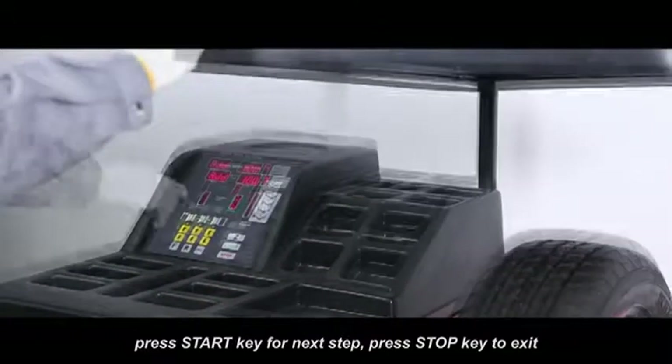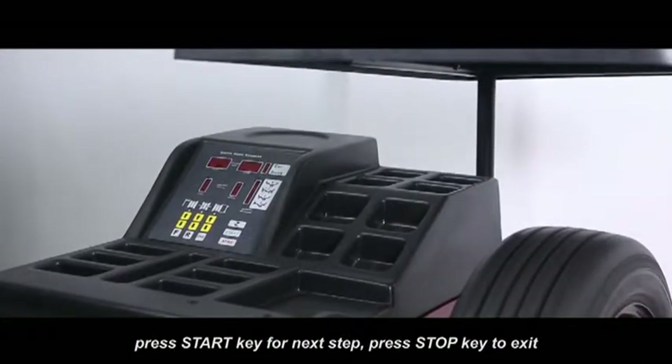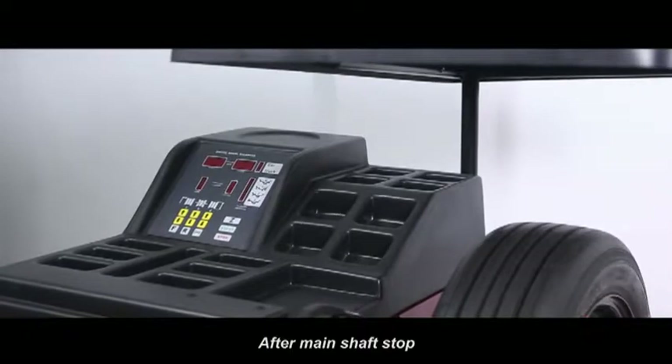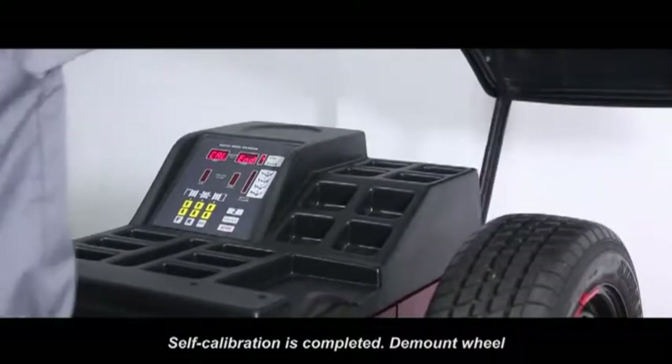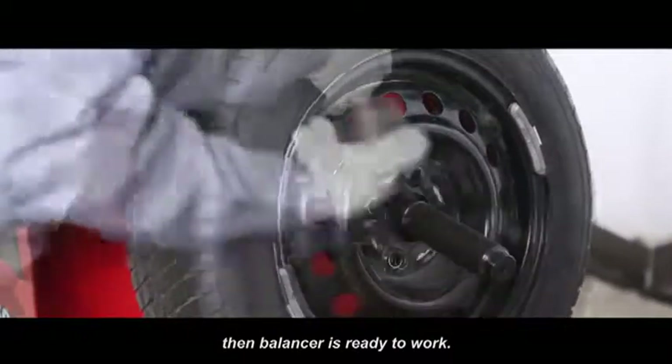Lay down protection hood, press start key for next step, press stop key to exit. After main shaft stops, self calibration is completed. Mount the wheel, then balancer is ready to work.